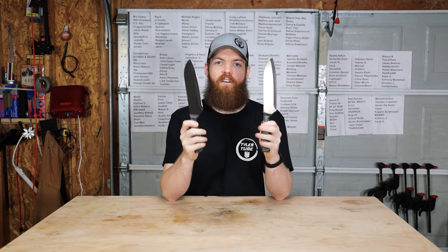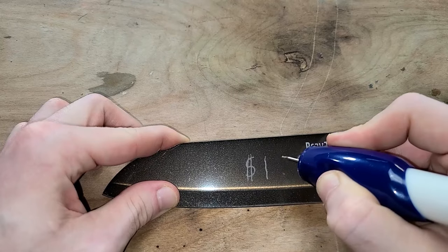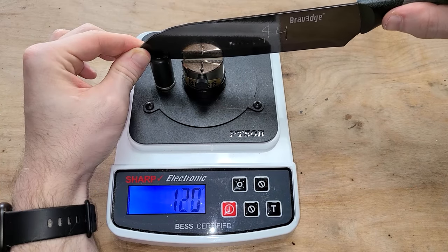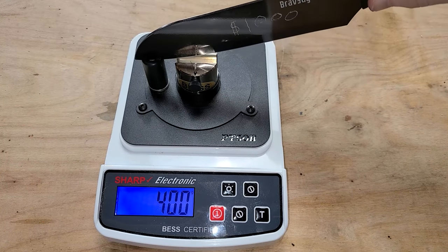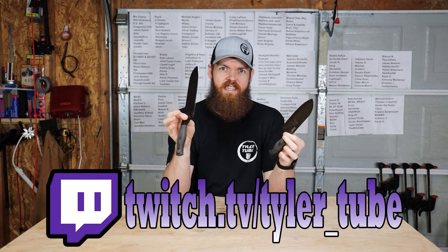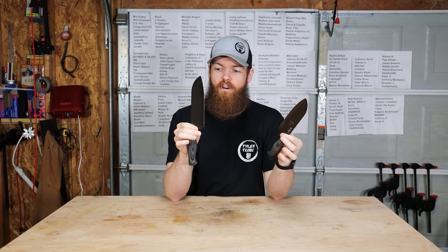The knives we're going to be using for this test are the exact same knives from the last test. I went ahead and carved onto each knife which sharpener it belongs to, so you won't be confused. I also put these on the sharpness tester — this one scored a 230, which is normal. And then this one scored a 400, which is pretty high for a factory-sharpened knife. I've bought about six of this exact knife and none of them have ever come that dull, so I'm assuming this one was sharpened by somebody on a Friday evening trying to get out of work fast.